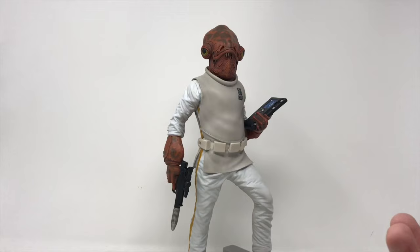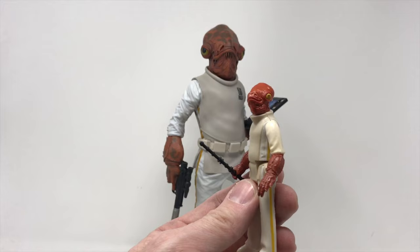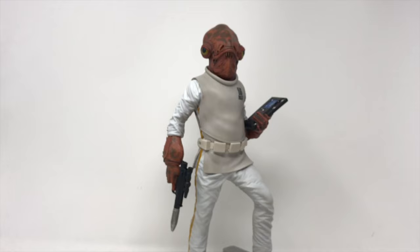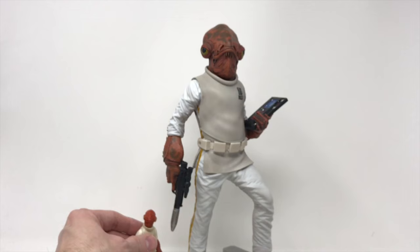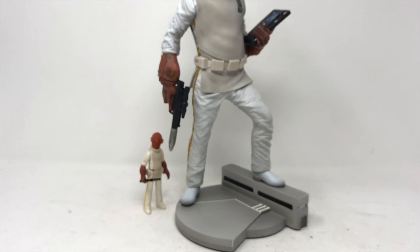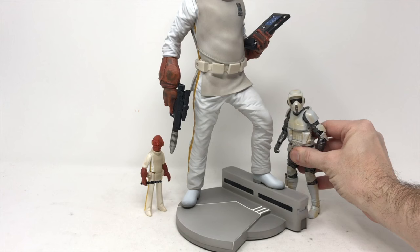I only call it a cattle prod because — oh, there he is! This is the original Kenner Admiral Ackbar figure. I hope I have better ones because this one is really faded. I do have several re-releases but not the Black Series one yet. Even here, look — his feet are really tiny, almost more like hooves than the human feet shown in the shoes on this statue. I'll place him there and pan down a bit to give you some scale of how big this statue really is compared to an original Kenner figure.